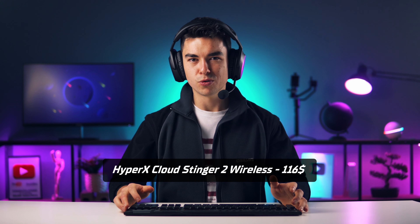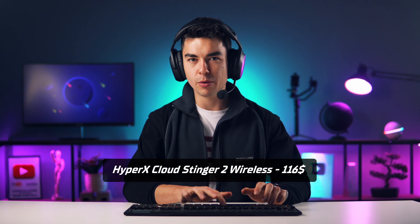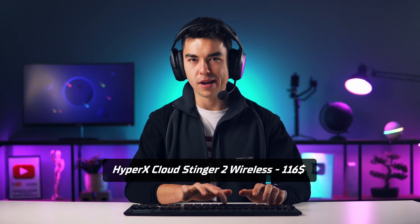This is how the microphone sounds from headset HyperX Cloud Stinger 2 Wireless, and this is how it sounds when I'm typing on mechanical keyboard.